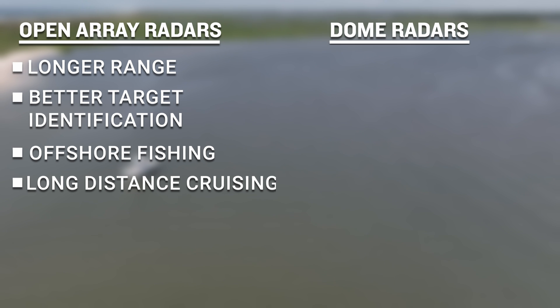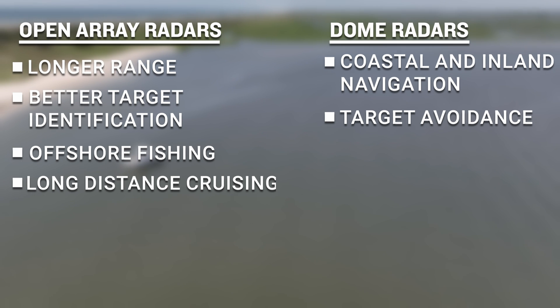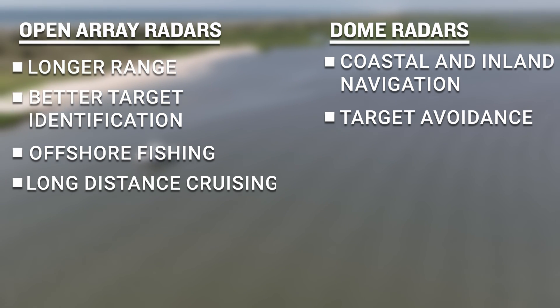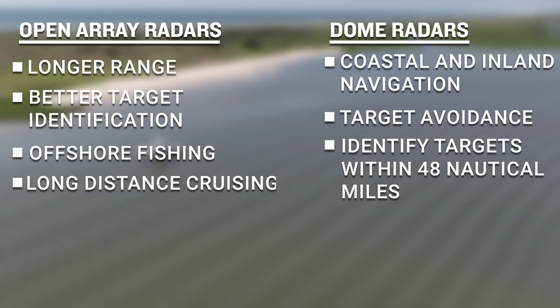Dome radars are perfect for coastal and inland navigation as well as target avoidance, thanks to their ability to operate at rotation speeds up to 60 rpm. But they can still help boaters and anglers alike when needing to identify targets inside 48 nautical miles.